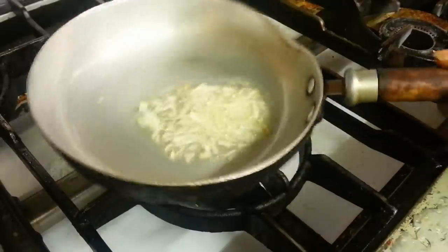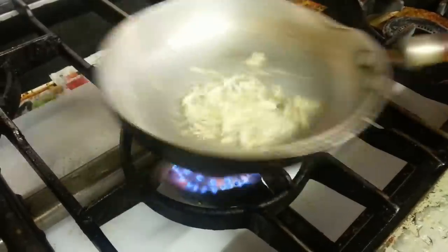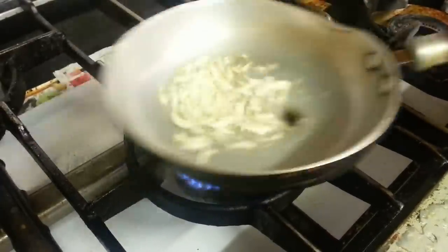And we wait for the garlic to get — not burned — but slightly golden brown.